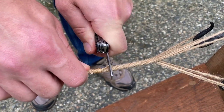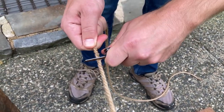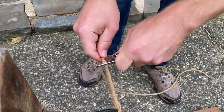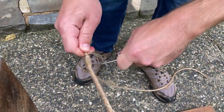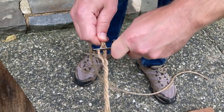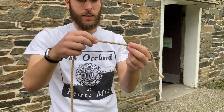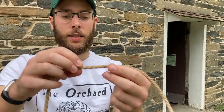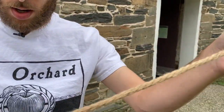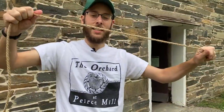We're going to cut each end of the rope, and hopefully if we did our whipped knot right, the rope is going to stay together. We'll take our knife and cut this end. It's hard to cut — that means I made good rope! And there you have it — you can see all the little individual strands put together, and thanks to the knots at the end, the rope mostly stayed together.